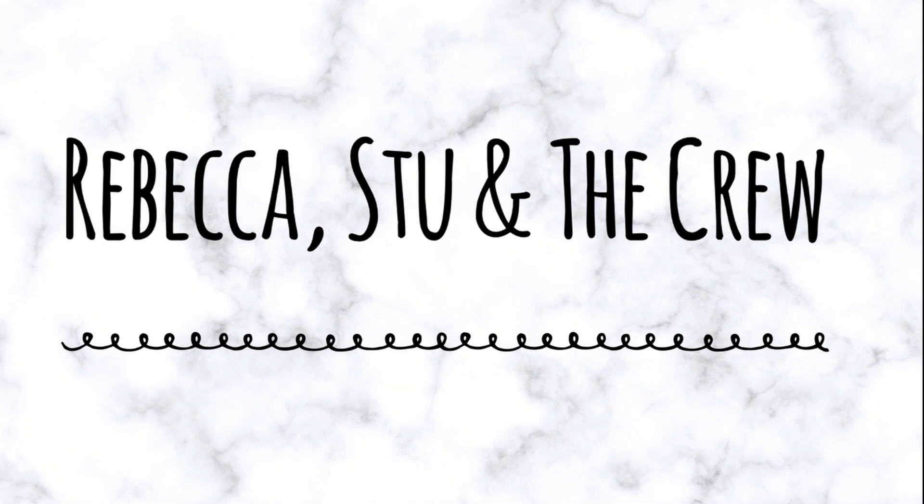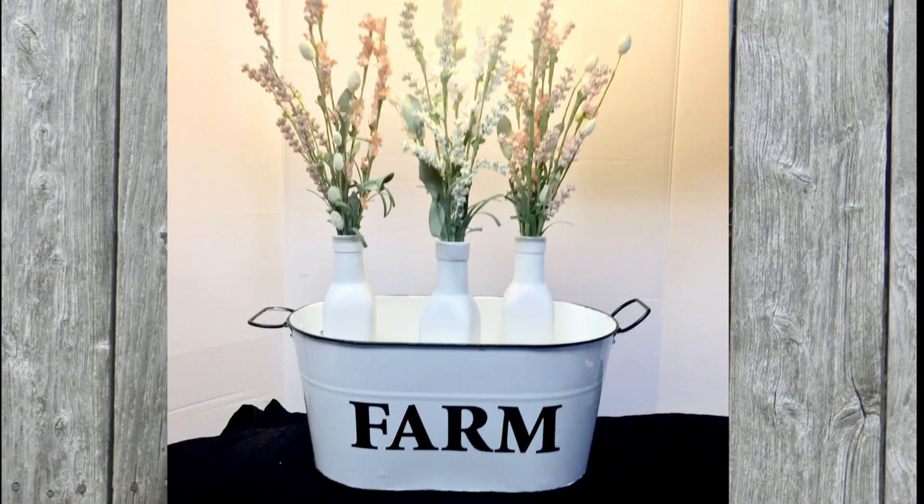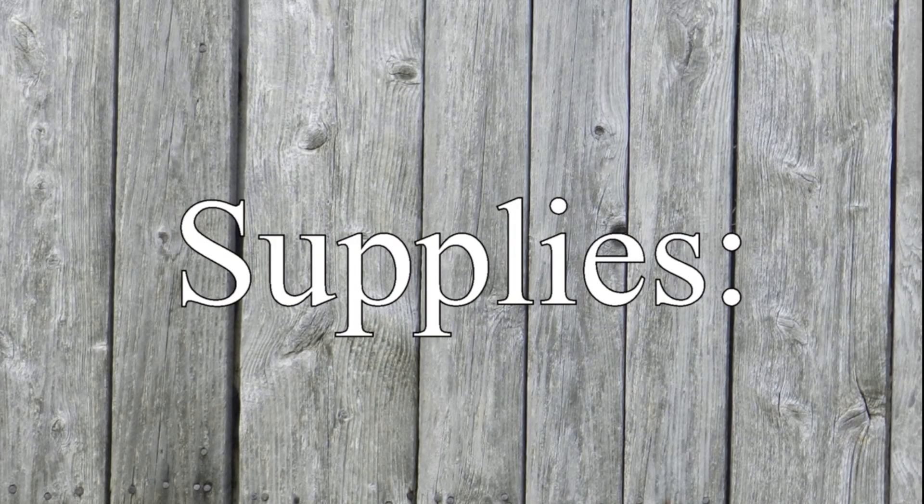Hi everybody, welcome back to our channel. I'm so happy to have you guys here. So today we're going to be making this farmhouse pail with some flowers inside there.